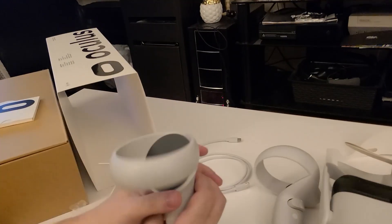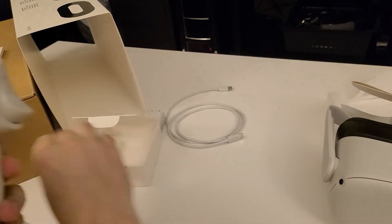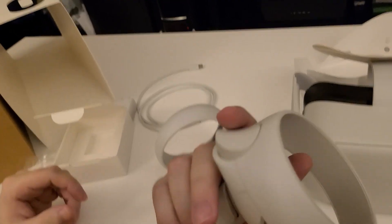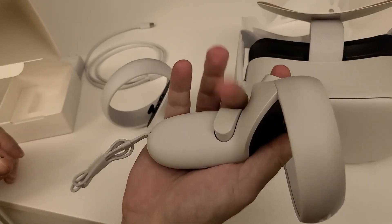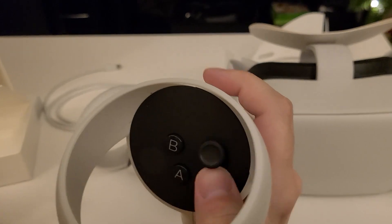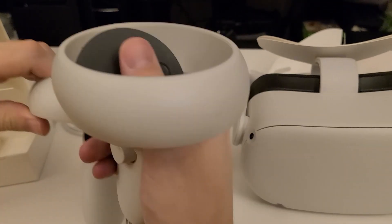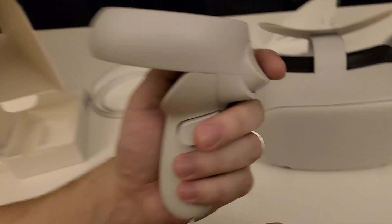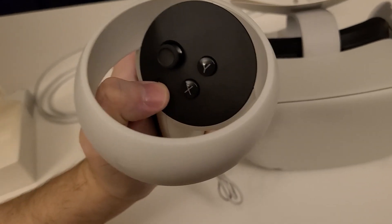Let's give another look at the controllers here. Pull the stickers off. You've got a slot for your index finger and one for your middle finger for triggers. And then you've got a bunch of little buttons and a stick. Same thing on the left hand — same buttons.